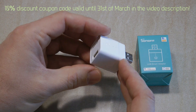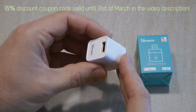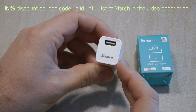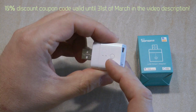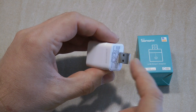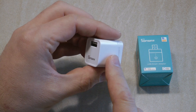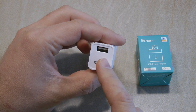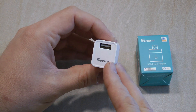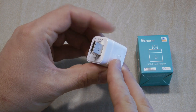To sum up this product in a single sentence: this is like a Sonoff Basic on a USB. What I mean by that is that it is designed to be plugged into a USB socket, and it can switch that 5-volt USB power just like a Sonoff Basic does — but it doesn't run on mains power, it just runs on 5 volts.